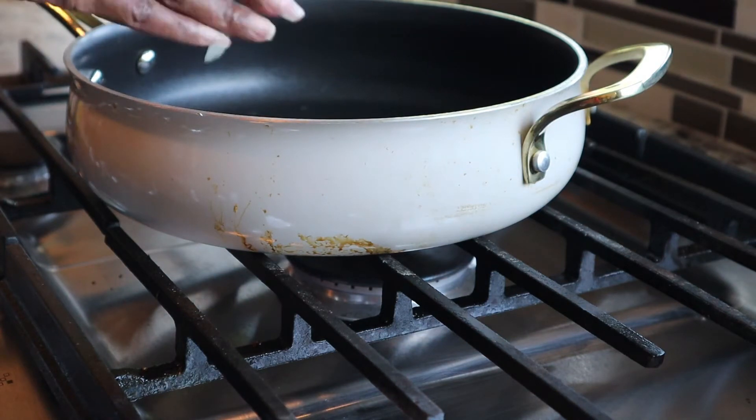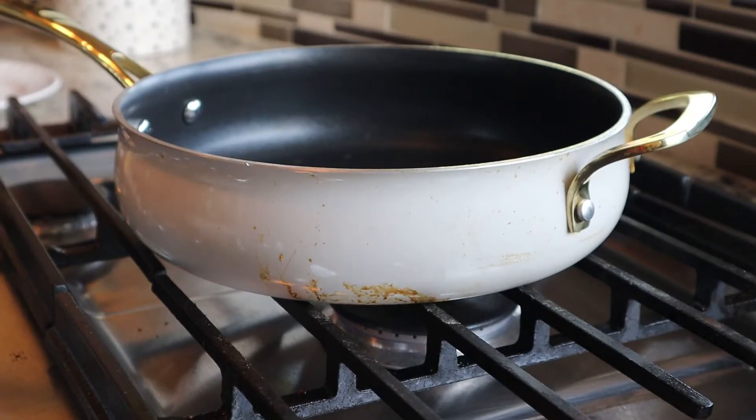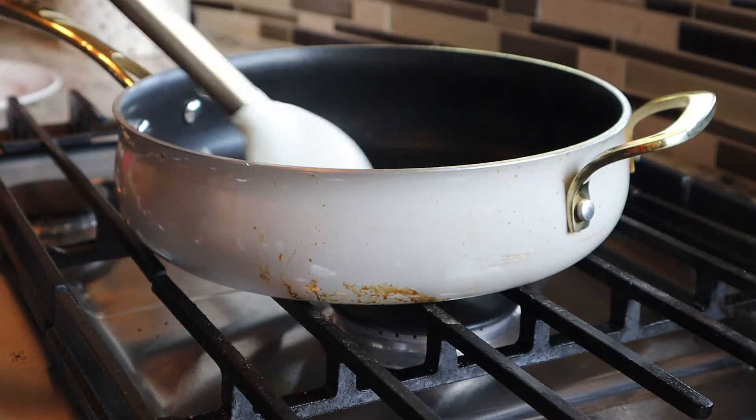First, what I did was put about one tablespoon of oil in this pan. I cut up about half of a medium onion, went ahead and threw it in there, and you just want to sauté that until it is soft and translucent in color.